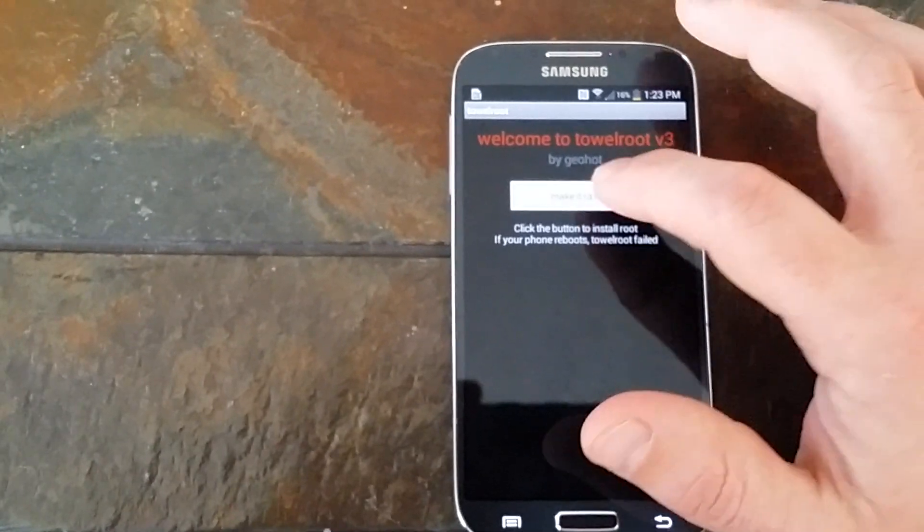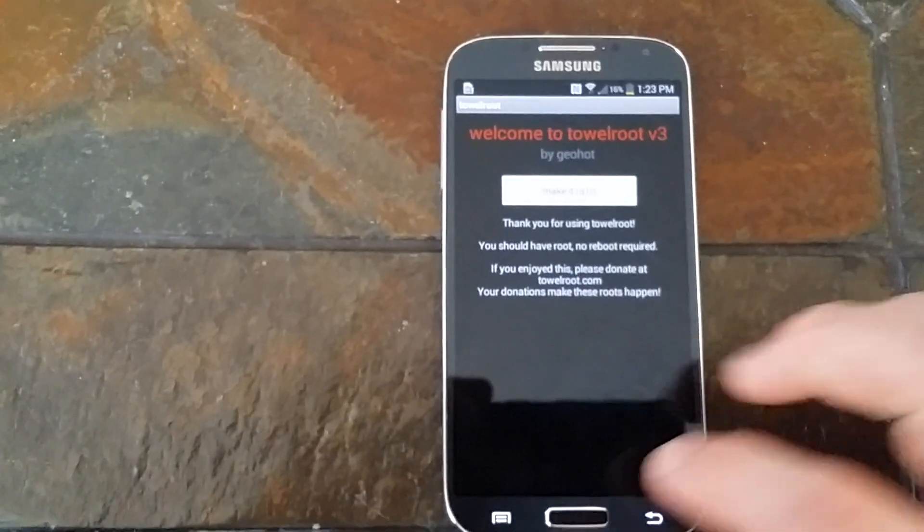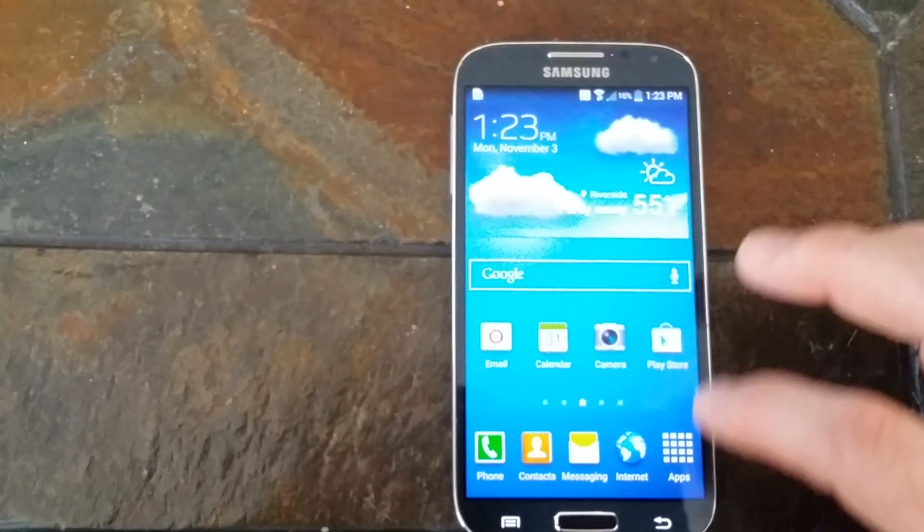Open up the file, click make it rain. Your phone will be rooted now and what you're going to want to do is go into the Play Store.